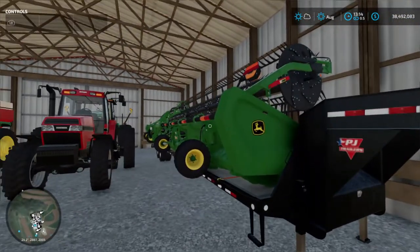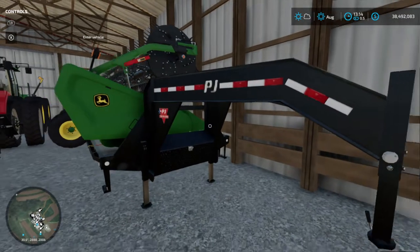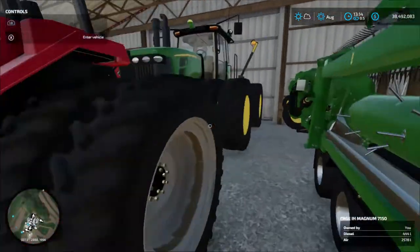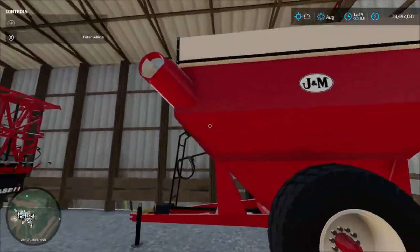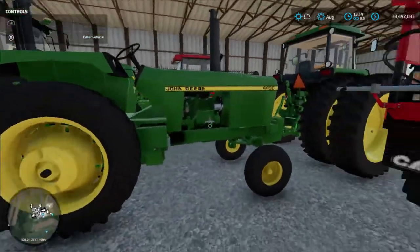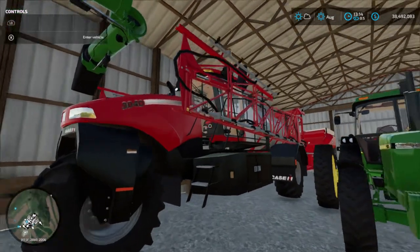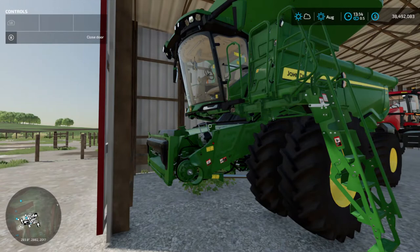We got our PJ Gooseneck trailer here with the combine header for the X9 shed. I didn't really have a header trailer, so I just did it on the Gooseneck — it doesn't really go anywhere on the farm anyway, so that makes it useful. Then we have an International 7150 Magnum, a John Deere 9630, a John Deere 4430 open cab, a J&M 500 grain cart, and a John Deere 4955. Also a Case 3040 and a Terrier Gator sprayer. Sorry if a lot of the logos and stuff are glitched out — a lot of the mods are like that.